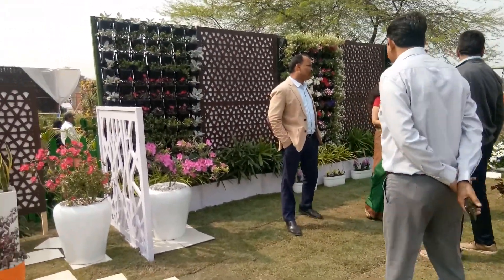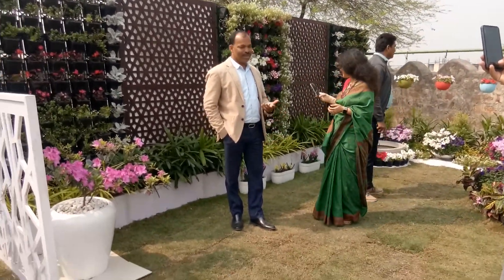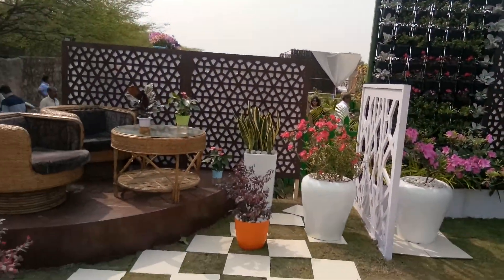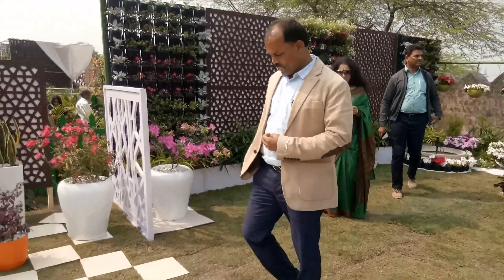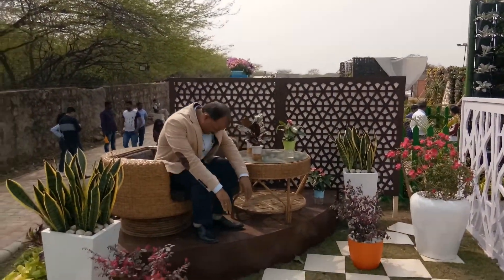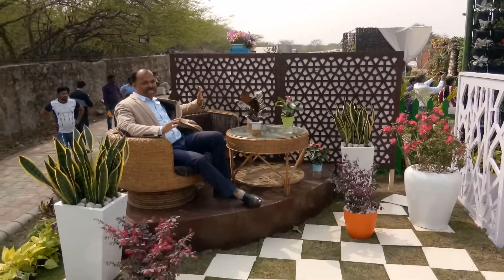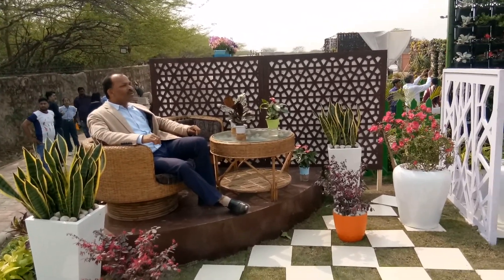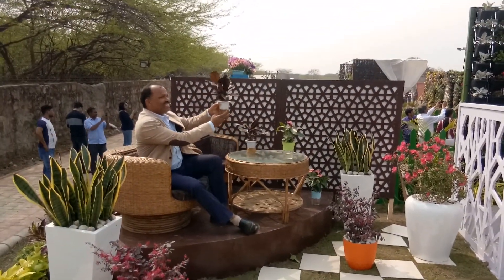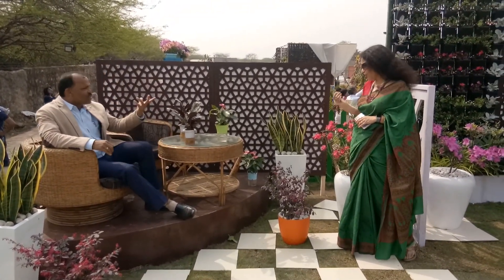Yes, very hands-free. This is the concept of water and upper plant water — hydroponics. Yes ma'am, this is the water. So it will take water; there is soilless media.